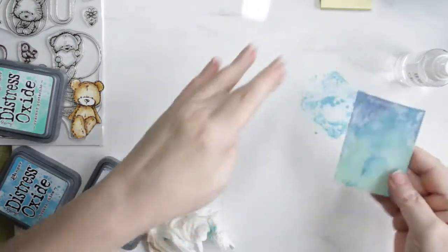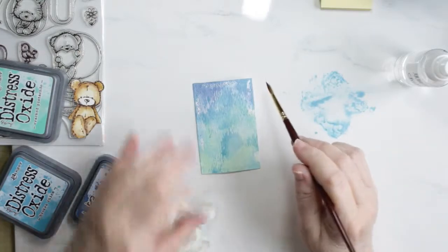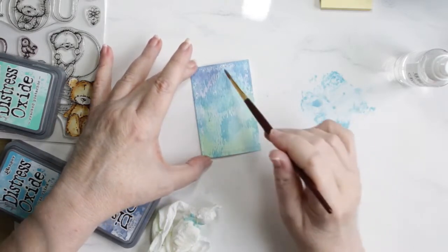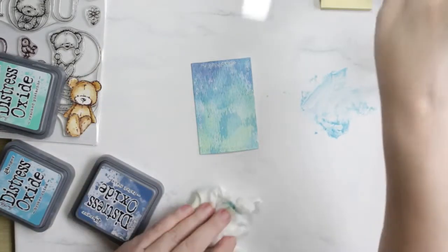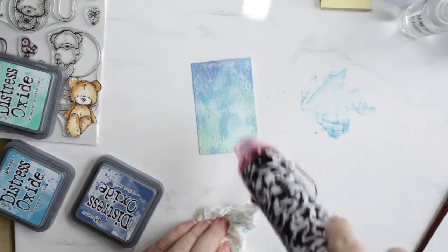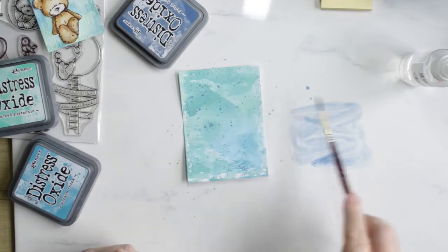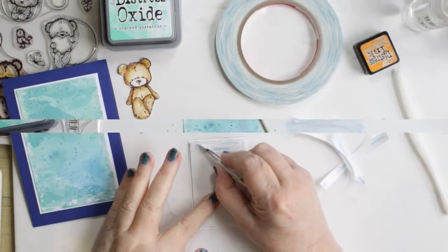Adding back in some Broken China again with this little panel. Here's where I touch up those areas with my paint brush, and I did the same on the larger panel. I don't do it all because I do like some white space left — just a little bit of white space there at the top. This is the larger piece, finished, and now I'm just doing some splattering with the Faded Jeans on this piece. And I used Broken China on the other piece, the smaller piece.